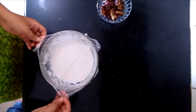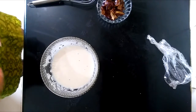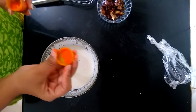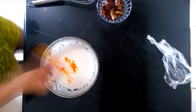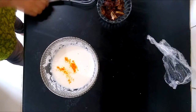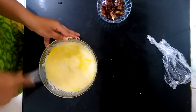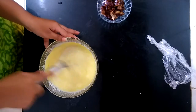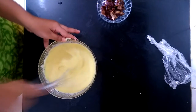Take your jalebi batter and remove the cling foil. As you can see, the batter has been fermented. Now I am going to take a pinch of orange colour and add it to the batter. Give it a nice whisk to obtain a yellow colour. You can see the consistency of my batter — it is not too thick, not too runny.